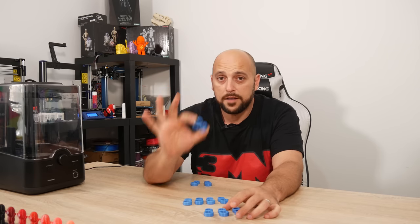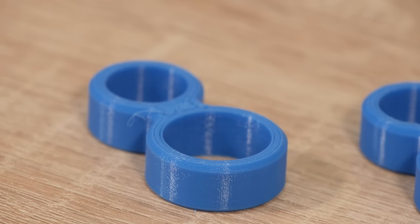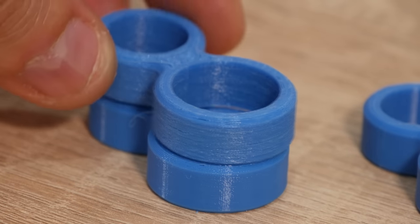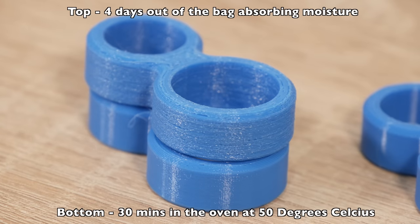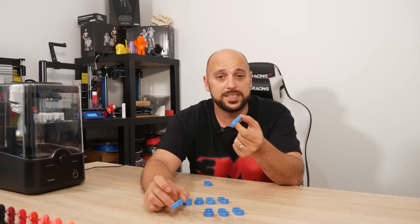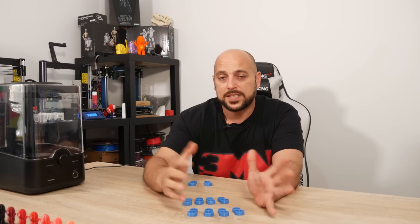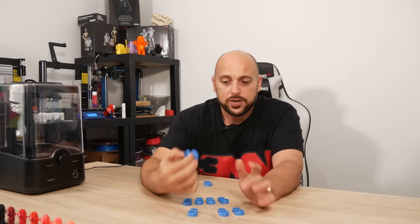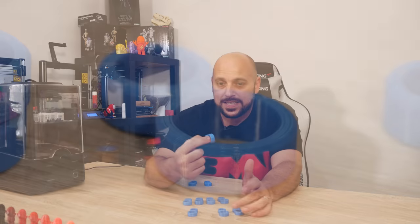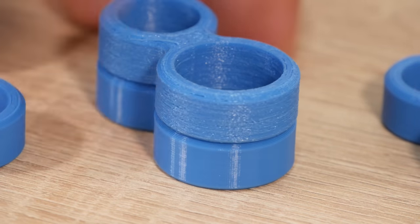The first sample was put in the oven for half an hour at 50 degrees Celsius, and the print quality was already a lot better. Keep in mind this is the same exact filament that had printed a pretty abysmal model after being exposed to humidity. After half an hour at 50 degrees it already looked a lot better. The second sample cooked for half an hour at 70 degrees improved quality even further — it's pretty much pristine, actually looking even better than the sample that dried on its own in the bag.